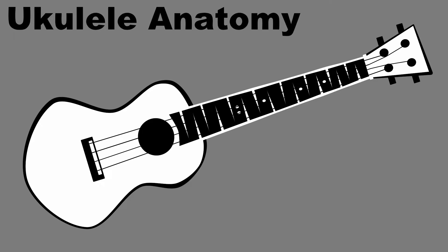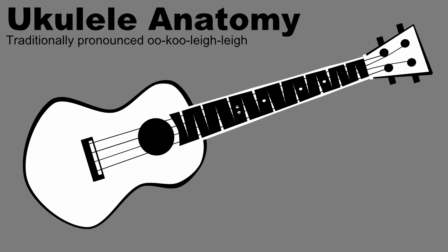Welcome to Ukulele Anatomy. First off, you'll notice that I'm using the instrument's traditional pronunciation, ukulele, though I often slip back and forth between that and ukulele, the way it's most often pronounced in my area.